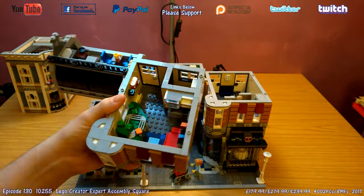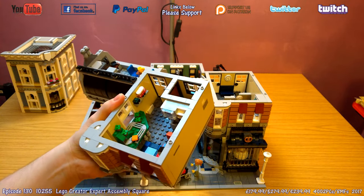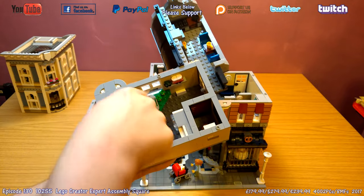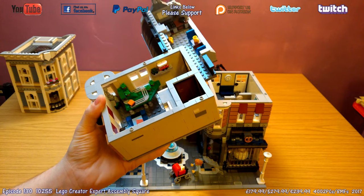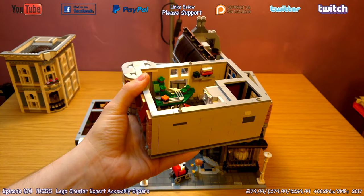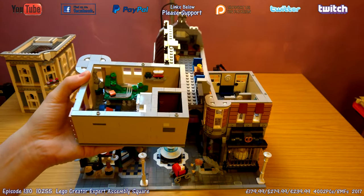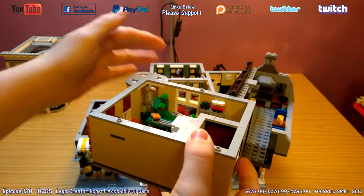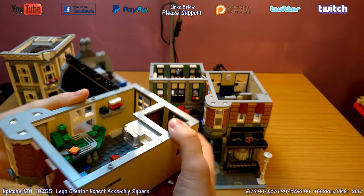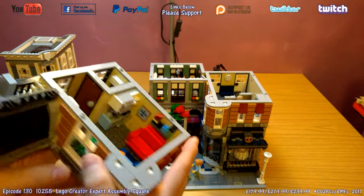Moving around to the apartment — this is known as the LEGO collector's apartment because there are some micro models in here. There's a great train set, the train going through the tunnel, and on the shelf another train with a carriage. Looking into the corner, into the bay window, there's an Eiffel Tower micro build that you can also see from the outside through the window.